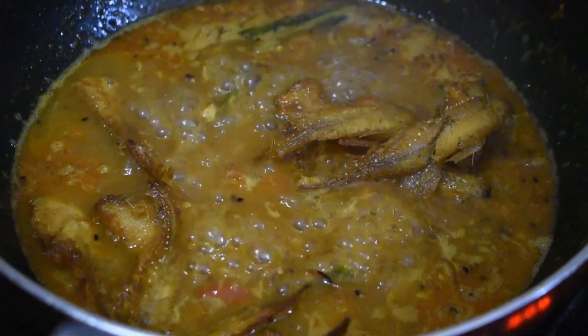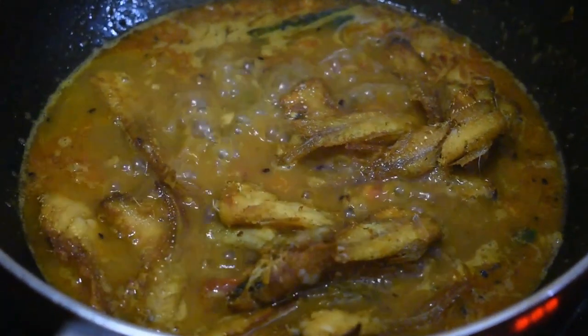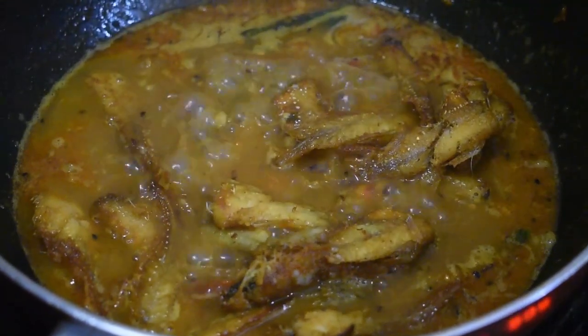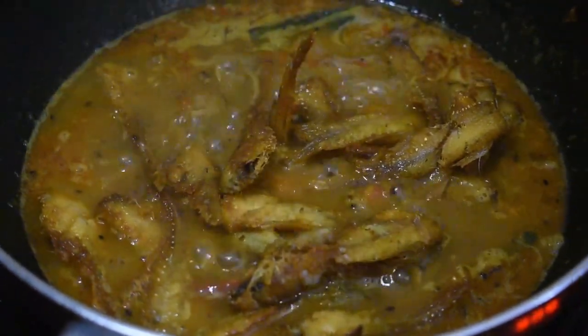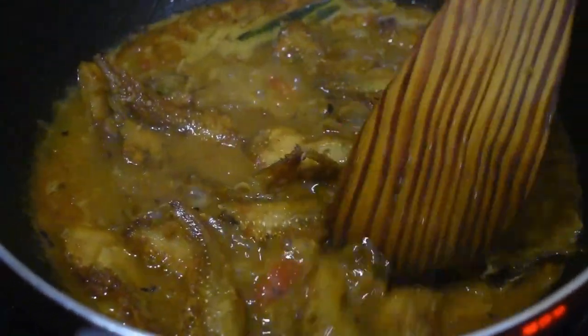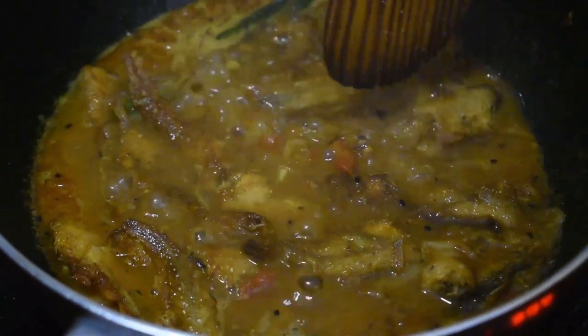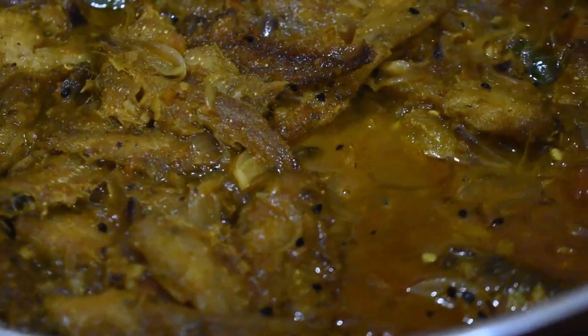Now it's time to add the fried fishes into the gravy. Cook it on medium flame for about 5 minutes. When the gravy looks fine, turn the gas off. You can also add coriander leaves at the end — it's completely your choice.